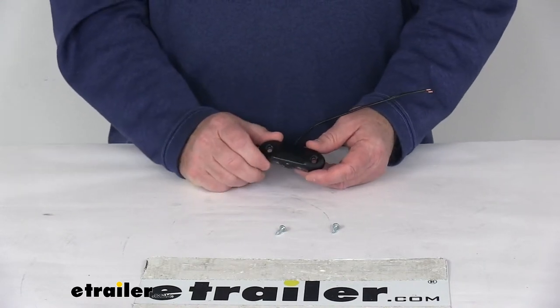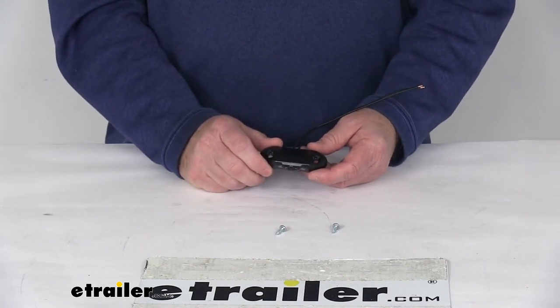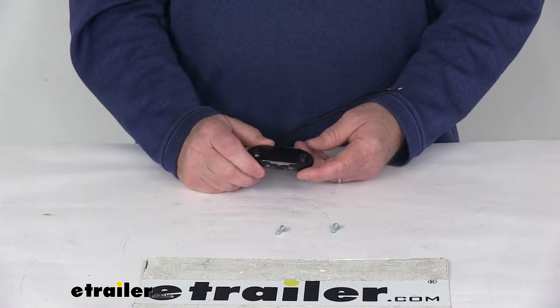This light is DOT — Department of Transportation — compliant. It is made in the USA. Voltage is 12 volts.